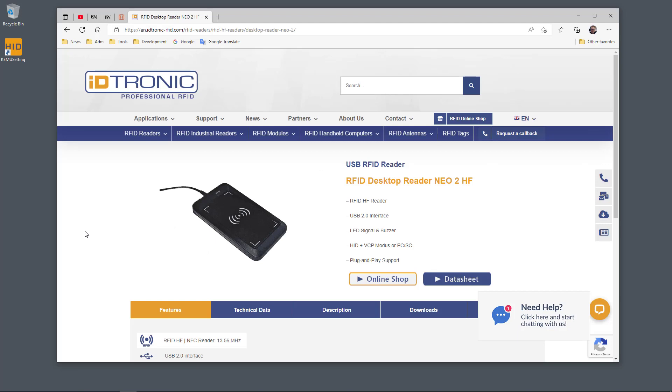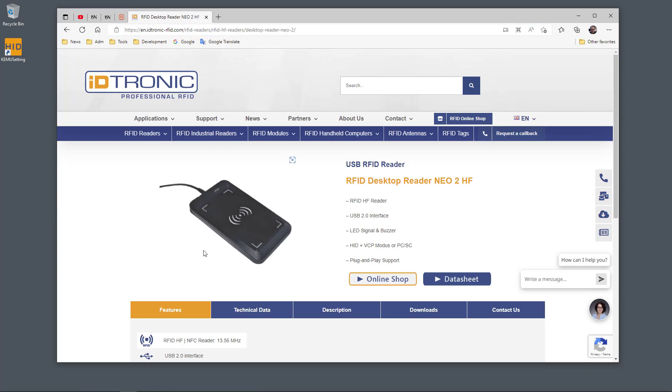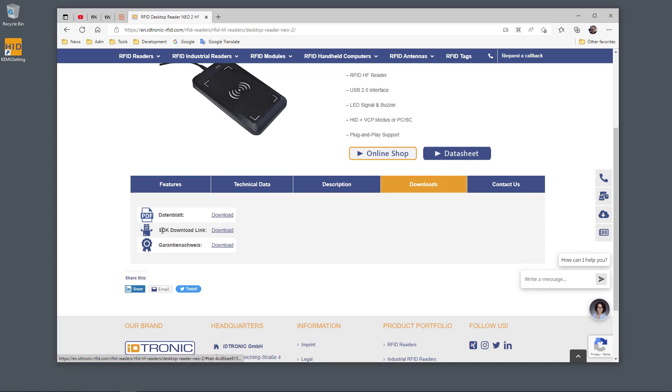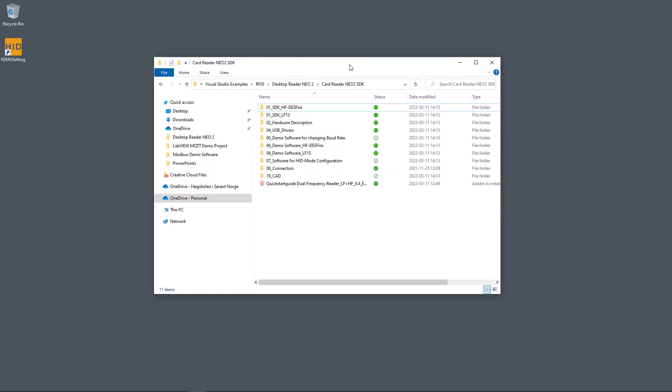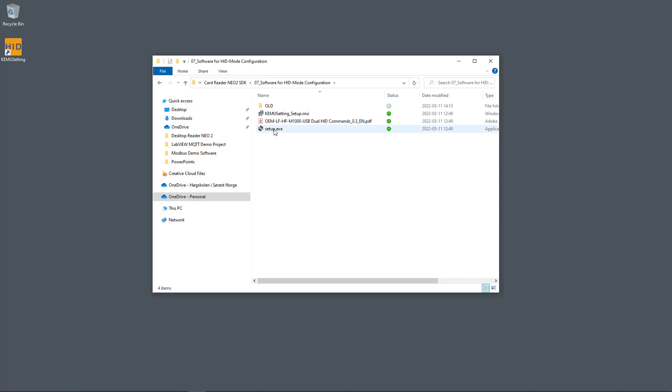Here you see the web page for this RFID reader — the URL is in my tutorial. Just go to this web page, find information about the reader, and under Downloads you can download the SDK. I have already downloaded the SDK to my hard drive. The SDK consists of different folders; in the folder named 7, you find the software for HID mode configuration. Open it and install the software by clicking on setup.